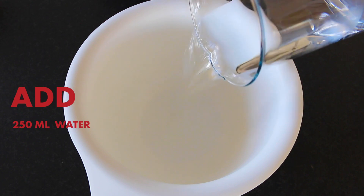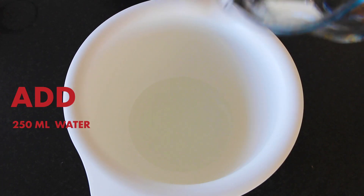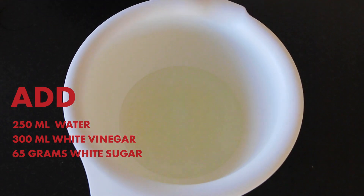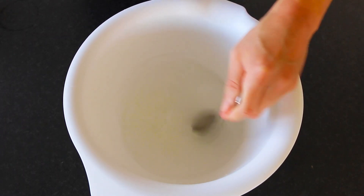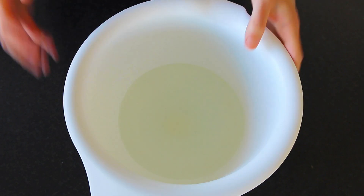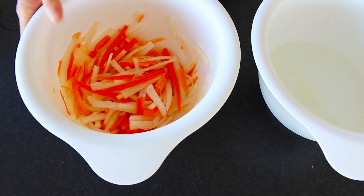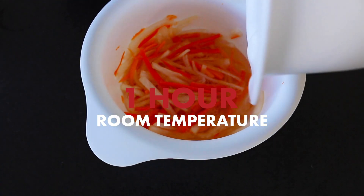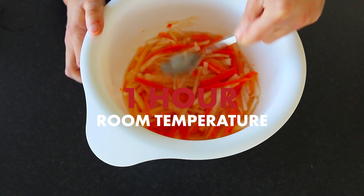In another bowl, put in about 250 milliliters of water, 300 milliliters of vinegar, and 65 grams of white sugar. Give that a nice stir, then bring back your daikon and carrots. Add the brine to your daikon and carrots and make sure it covers them completely. Let this sit for about an hour at room temperature if you're going to serve it immediately.